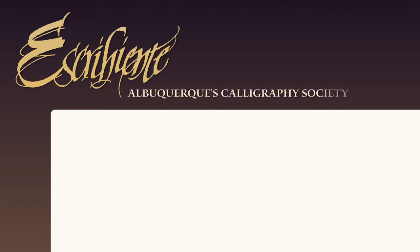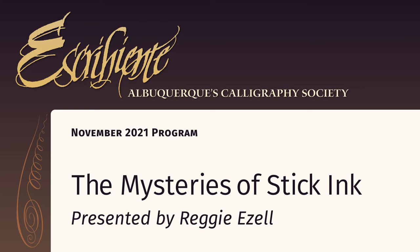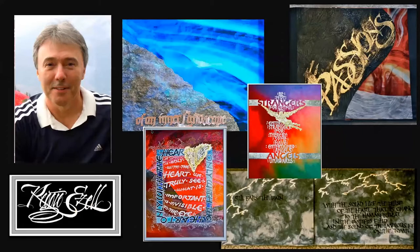Welcome everybody to the November Escribiente meeting. Tonight, our presentation will be given by special guest Reggie Izzell, whom many of you already know. Elizabeth, would you like to introduce our guest? I am thrilled to welcome my friend and one of the most widely known and best beloved calligraphy teachers in the world, Reggie Izzell.